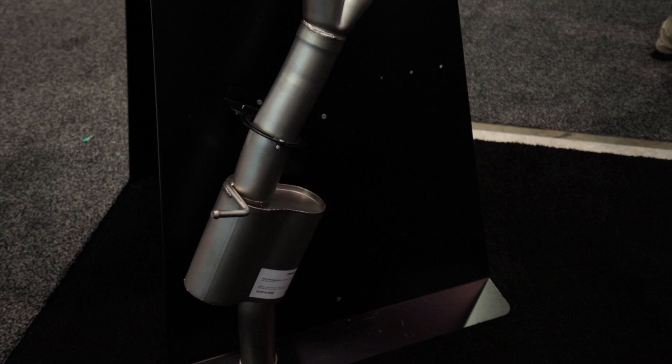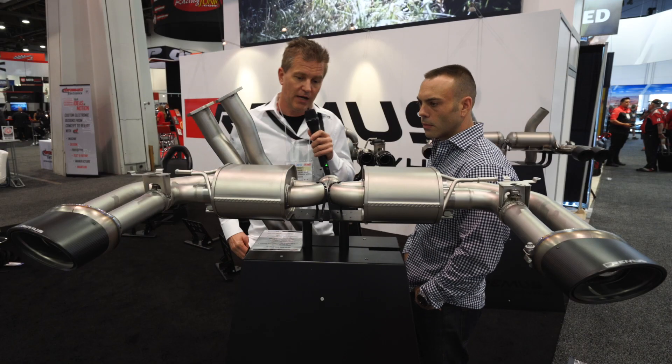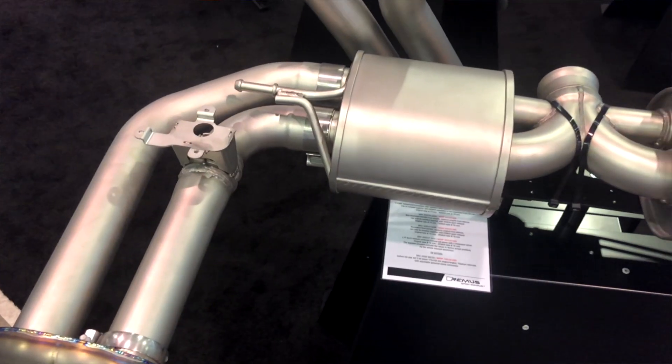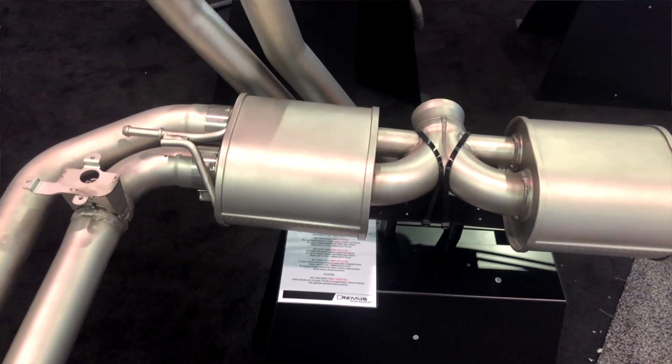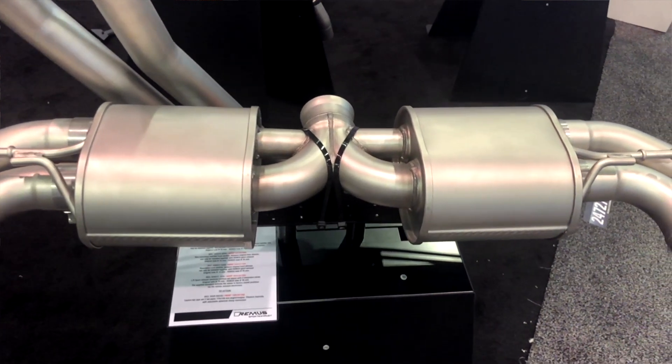Remus is about sound, design, and power — those are the three attributes that we build into each of these systems. What we've done here with the RS3 system is we have integrated the original valves, so you're using the actuators that come with the original exhaust system in order to bypass the mufflers to generate more sound.